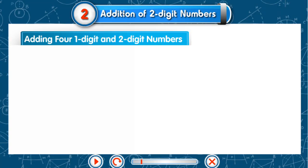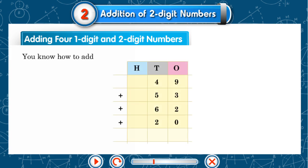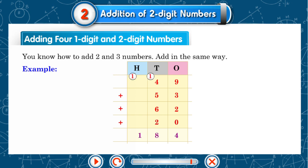Adding four one-digit and two-digit numbers. You know how to add two and three numbers — add in the same way. Example: 49 plus 53 plus 62 plus 20 equals 184.